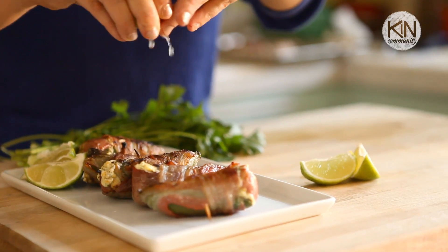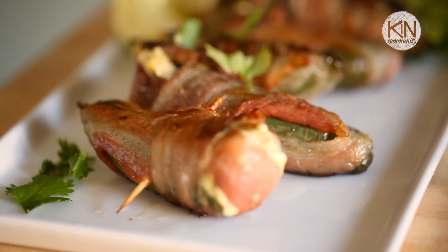Once those jalapeños are done, take them off and put them on a platter — if they'll make it that far, most of my friends eat them straight off of the grill. However, if you get them to the platter, garnish them with a little bit of lime, a little bit of cilantro, and sit back and enjoy with a nice ice cold beer.